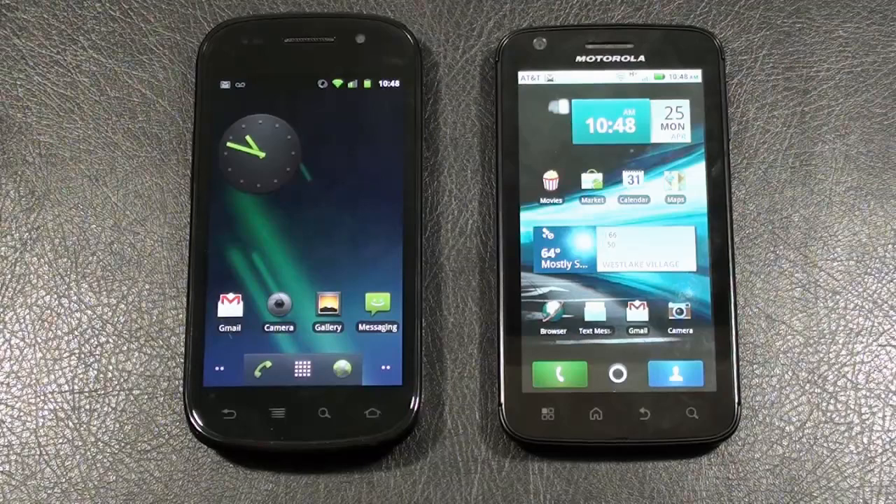Both phones offer Wi-Fi 802.11 b/g/n with DLNA support. The Atrix 4G also has HDMI out. Both offer Bluetooth 2.1 with A2DP, GPS with AGPS support, and can be used as Wi-Fi hotspots. The Nexus S runs on the ARM Cortex A8 1 gigahertz Hummingbird processor from Samsung. The Atrix 4G runs on NVIDIA's Tegra 2 dual-core 1 gigahertz processor. The Nexus S runs Android 2.3 Gingerbread, while the Atrix 4G runs Android 2.2 Froyo with Motorola's MotoBlur UI overlay.